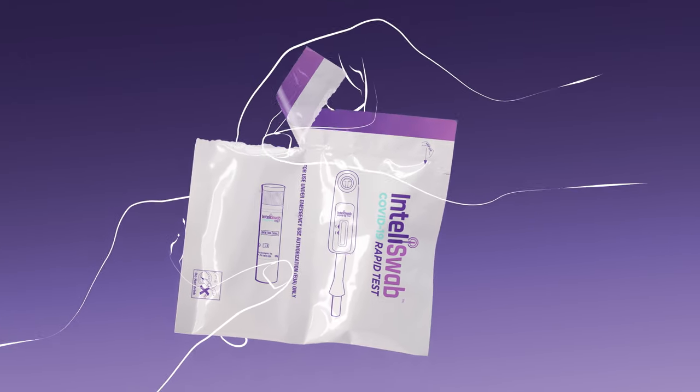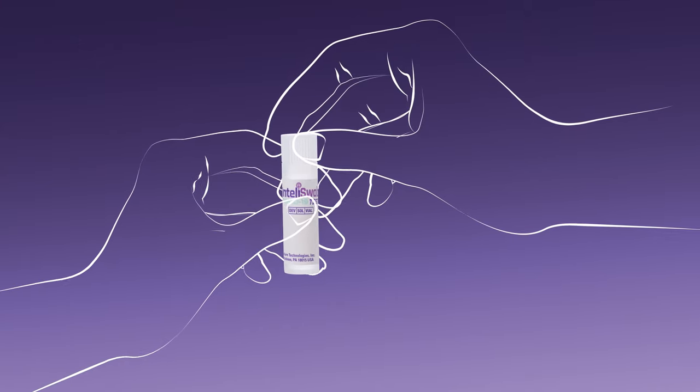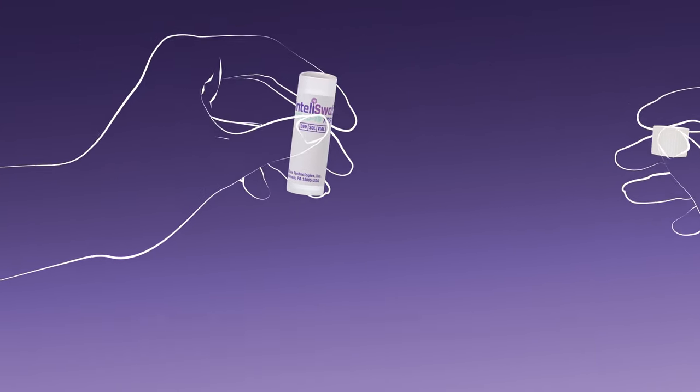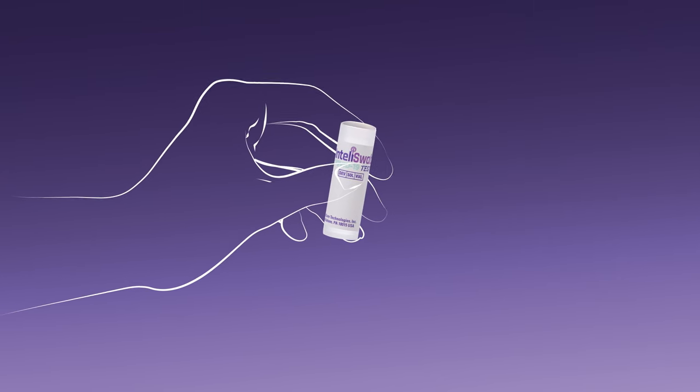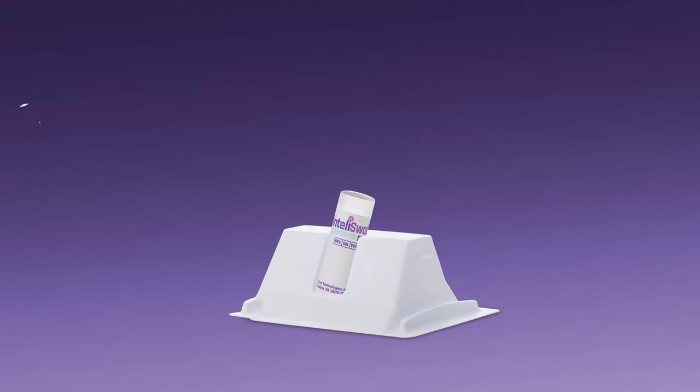Pick up one of the two-part pouches. Tear open the pouch containing the tube, remove it, hold it upright, then gently take the cap off by rocking it back and forth. Do not twist and do not pour out the liquid. Slide the tube into the test stand and let it rest at an angle as shown.